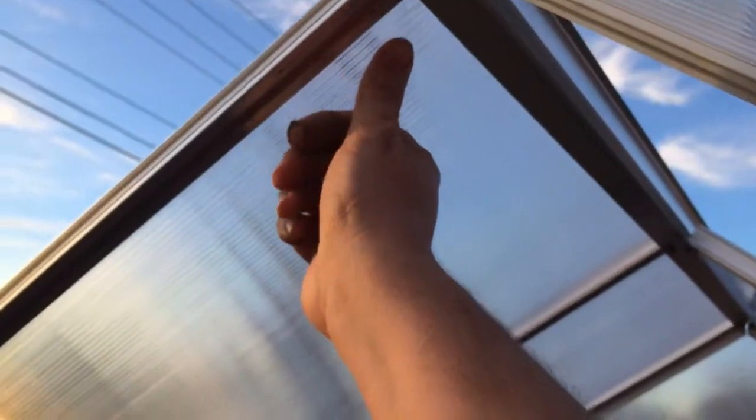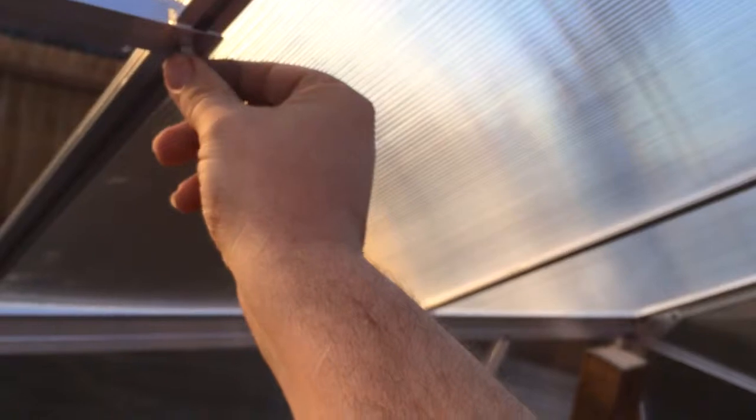The same thing happened with the windows. When you do the windows they have a similar deal where up top you have to get into this channel so you can put a nut on it — so you can put a bolt on it. Those are going to be nice windows though, don't you think?